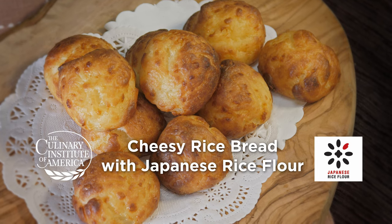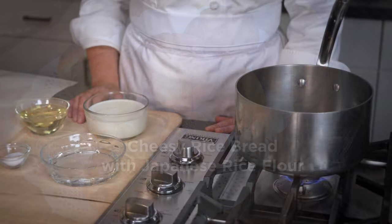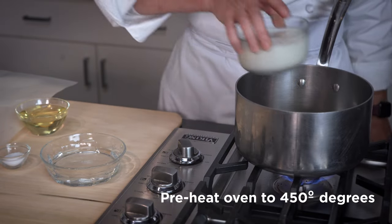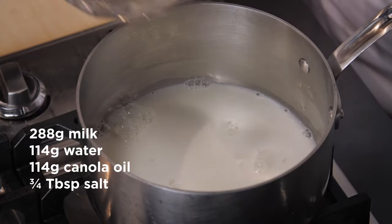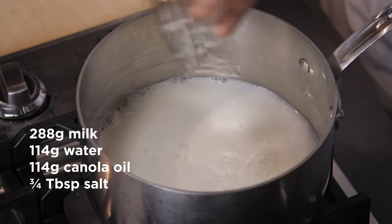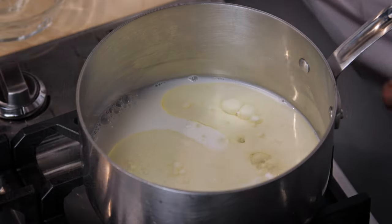These delicious cheesy breads are made with Parmesan cheese and rice flour. Let's start by preheating the oven to 450 degrees. To start making these cheesy breads, we're adding milk, water, oil, and salt into our saucepan.